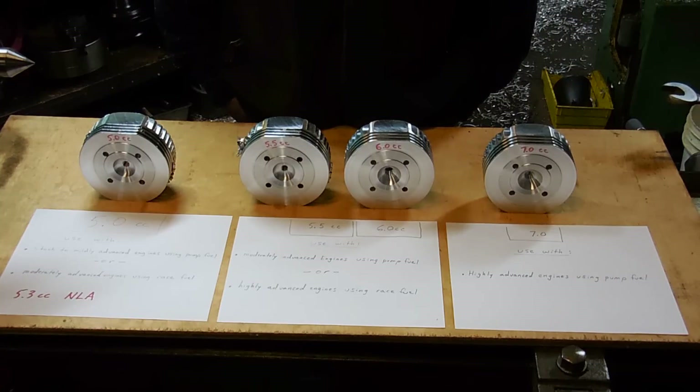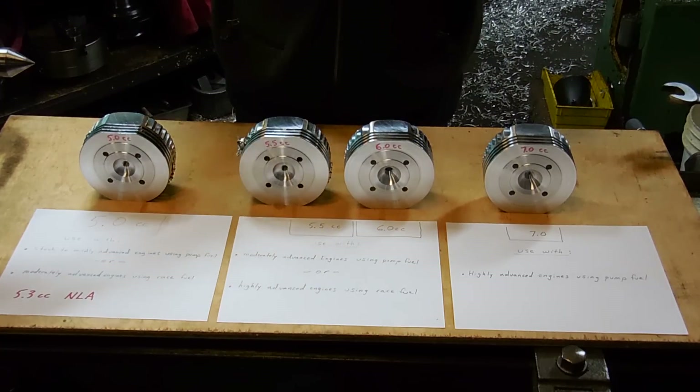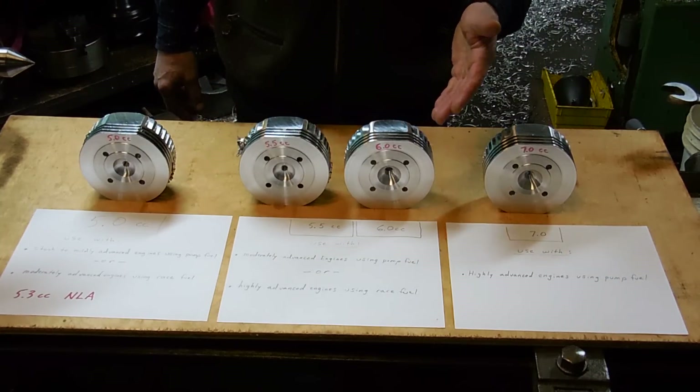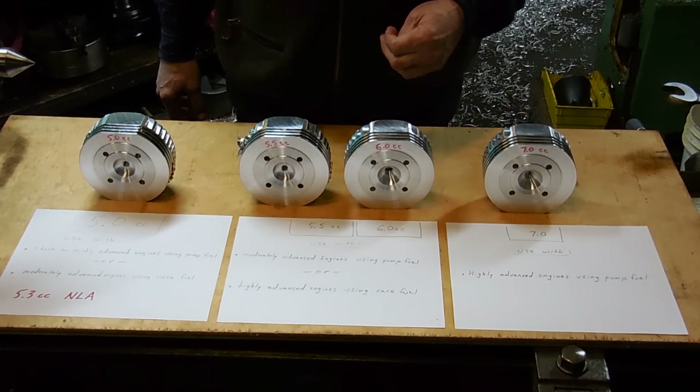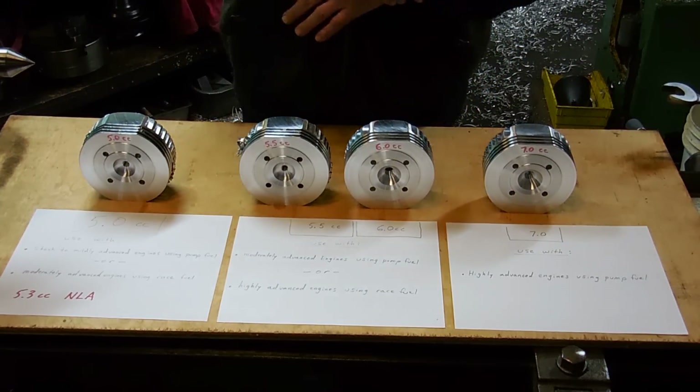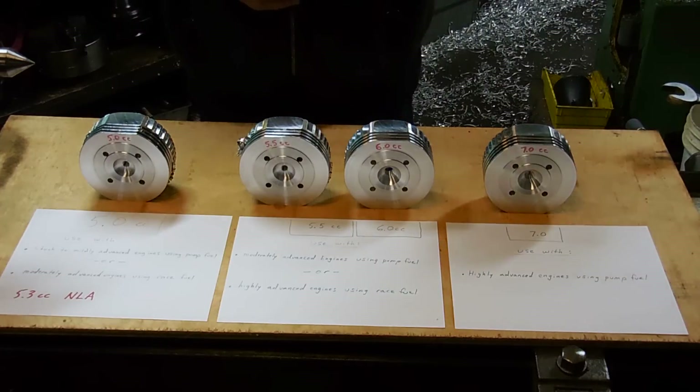To save you the hassle of having to do lots of experimentation, I have through my own testing really zeroed in on combustion chamber sizes. That's why the 6cc head has been the combustion chamber size of everybody now in the business of making heads — it's the most versatile. However, it's not optimal for all conditions.